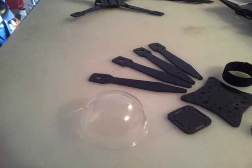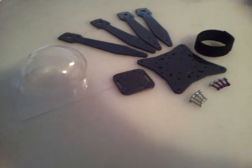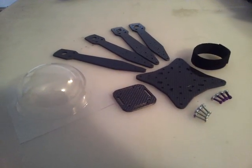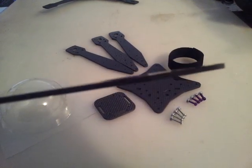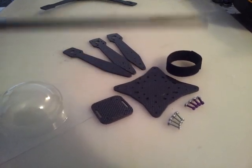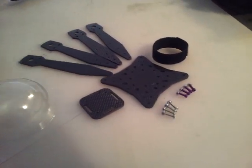Hey guys, so check it out. I finally put in production my sport flying frame here. This is a carbon fiber gloss, both sides — not the cheap stuff, no woven fiberglass in the middle. This is eighth-inch thick carbon fiber.